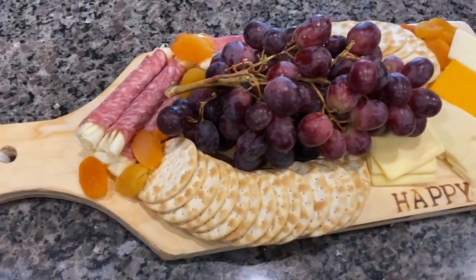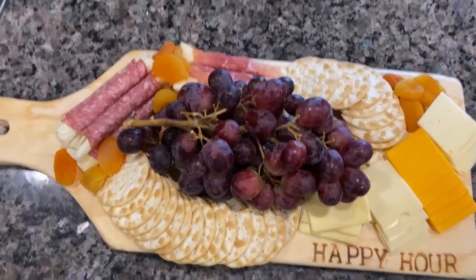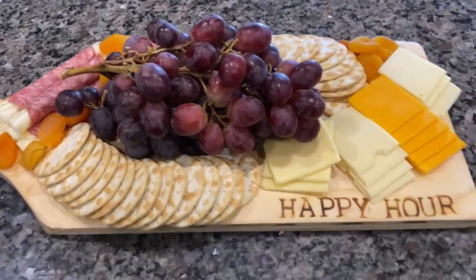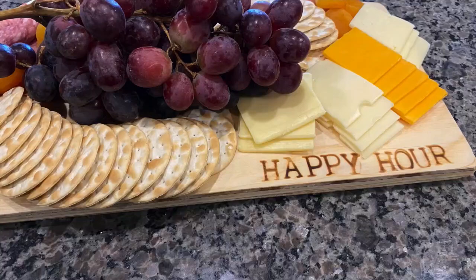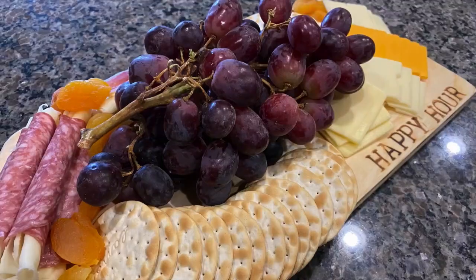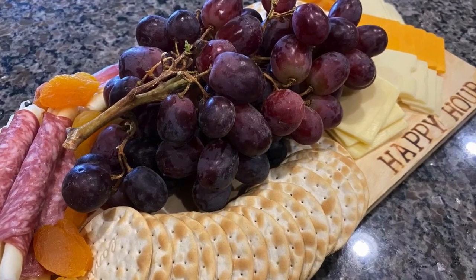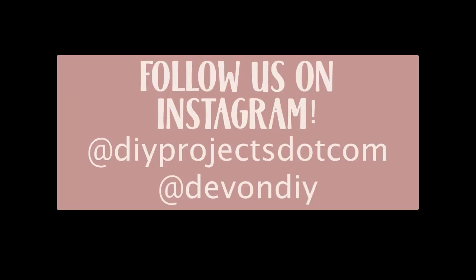So this is the final product. Just have some fun with this — please make one! Tag us in your photos on Instagram. Tag me at DevinDIY or DIYProjects.com. I'm so excited you're here with me this week. Please tune in every Thursday at 1 p.m. — we have a different tutorial every week. I love doing it, so let me know if you have any suggestions on what you'd like to see. We will see you next week, have a good one!